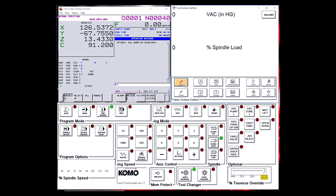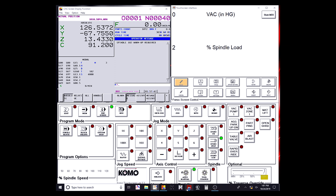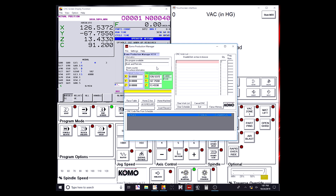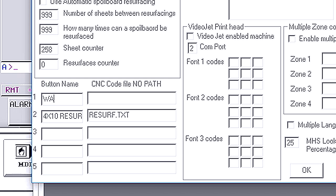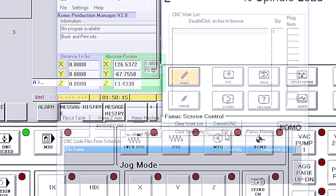Now we need to map the button. Click on your red COMO KPM icon on your taskbar and your COMO Production Manager will launch. Click on Settings and map our button down in the button settings. Where it says button name, we're just going to call it warm-up. For the CNC code, type in what we typed in our directory, which is warm-up.txt. Press OK. Now we need to restart COMO Production Manager. Press Exit and relaunch COMO KPM.